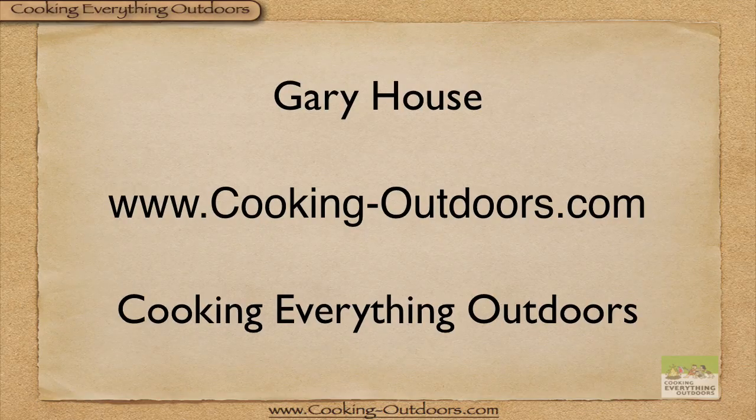This is Gary House of the Cooking Everything Outdoors show. We'll have a new tip, trick, or technique for you every Tuesday.